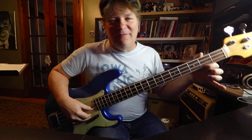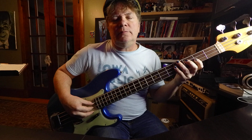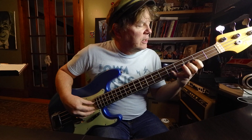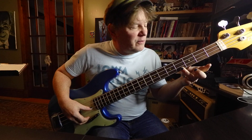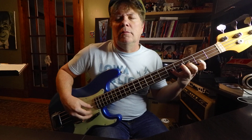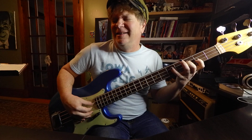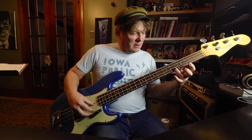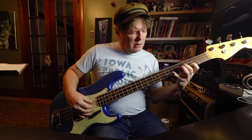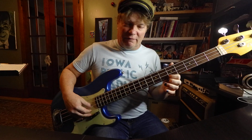That's the A: first string, second fret, index finger. The ring finger does the fourth fret on the first string — it's a B. Finally, the octave is the first string, fifth fret, C.